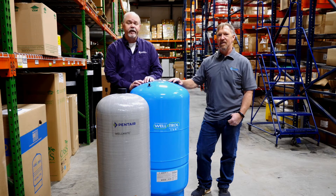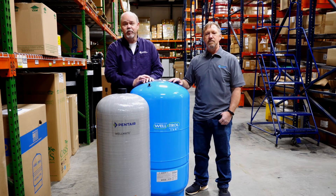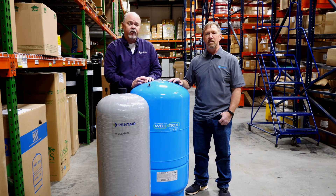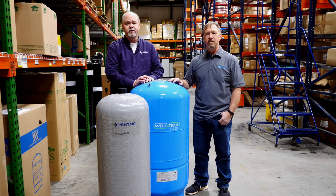That's all we've got for today. Be sure to like our video, subscribe to our channel, and check us out on our website for all your well tank needs at freshwatersystems.com.